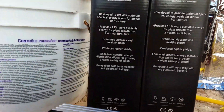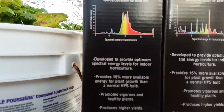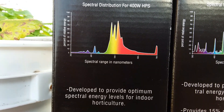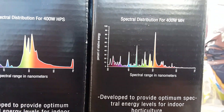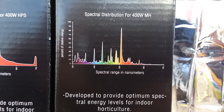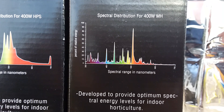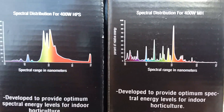The bulbs — pretty impressed with the spectrum. The HPS looks pretty freaking good. Could be picky and use a little bit more on the blue side, but that's definitely fine for flowering. And moving over to the metal halide version of the bulb, it could use a little tiny bit more red maybe, but I'm really liking the UV in both.